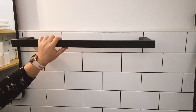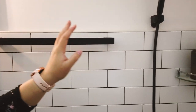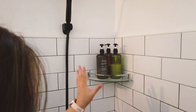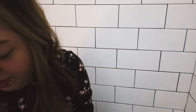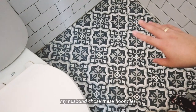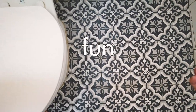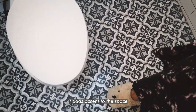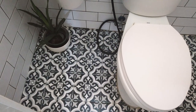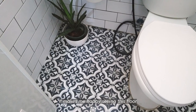On this side is where we hang the towels, our clothes, the shower, shampoo, and body wash. The floor tiles at the bottom were chosen by my husband — I think it's really cool and fun. It adds an accent to the CR, a bit unexpected but it makes you happy.